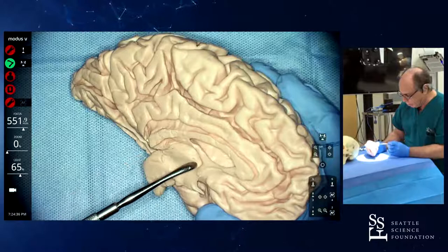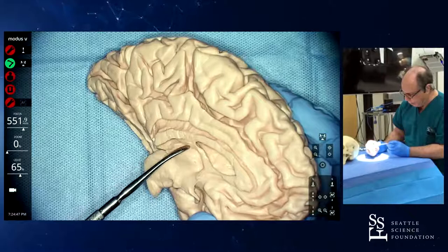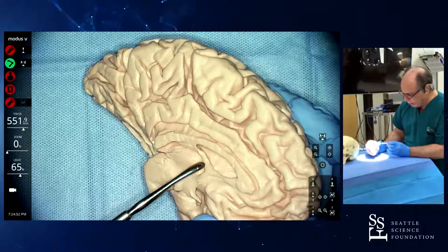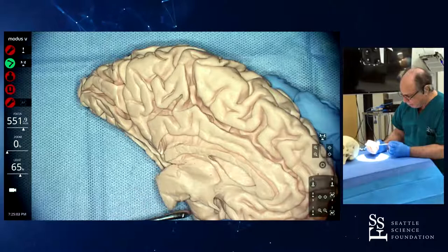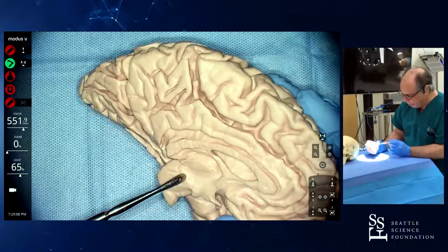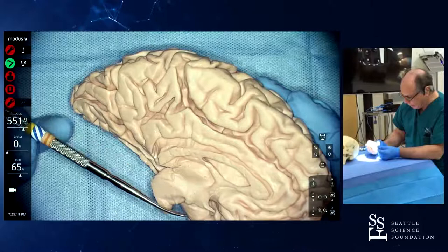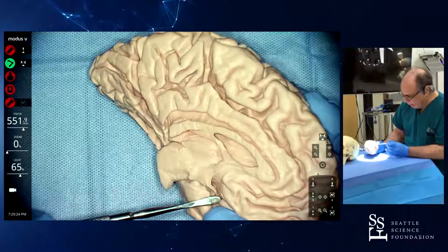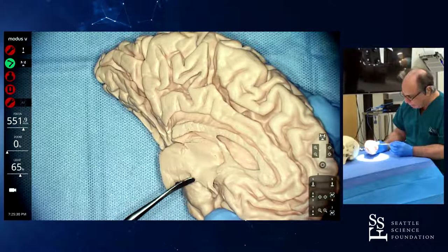We're seeing the thalamus here. This is the Foramen of Monroe. This is the fornix. Posterior, you have the crus of the fornix, and then the body of the fornix detaches from the thalamus and goes inside the brain. This enlargement of the choroidal fissure is the Foramen of Monroe. You see the aqueduct here — a very evident depression that comes from the Foramen of Monroe until the opening of the aqueduct. This is the hypothalamic sulcus. Everything superior to this is thalamus; everything inferior is hypothalamus. Here you can see the mammillary body. Everything anterior to the mammillary body is hypothalamus; everything posterior is midbrain.